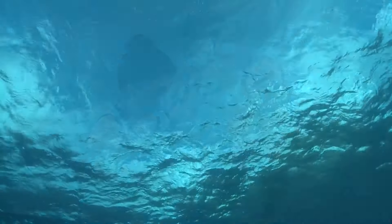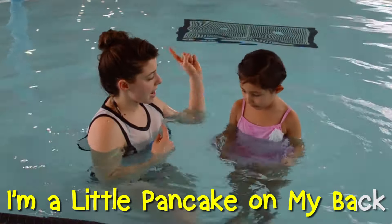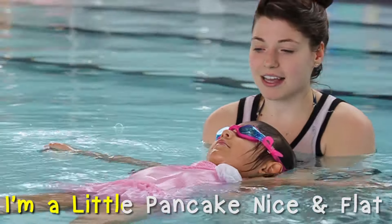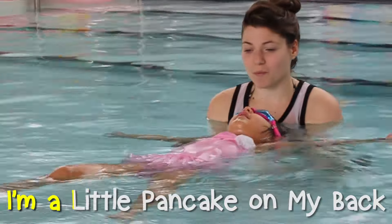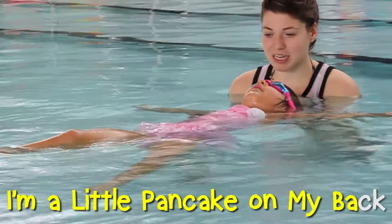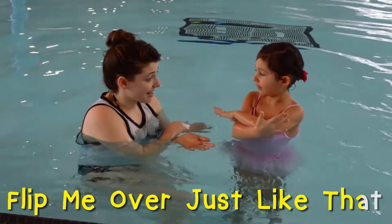Let's sing the pancake song again. I'm a little pancake on my back. I'm a little pancake nice and flat. I'm a little pancake on my back. Flip me over just like that.